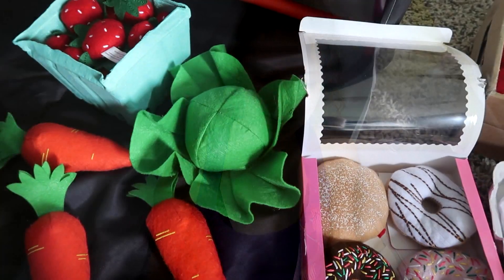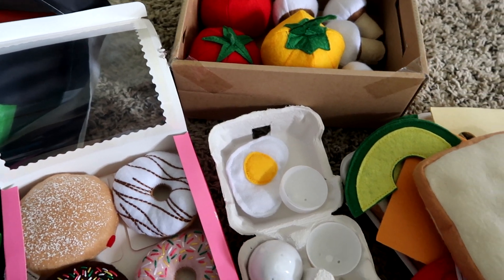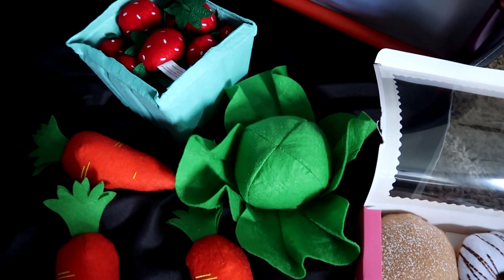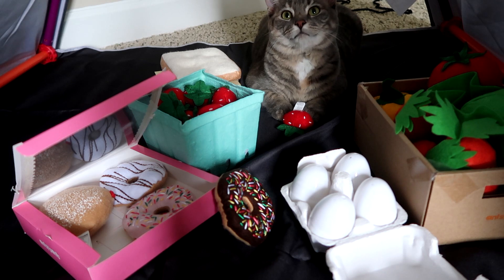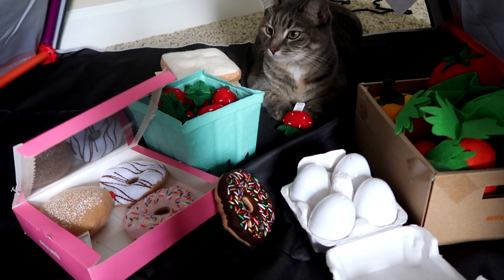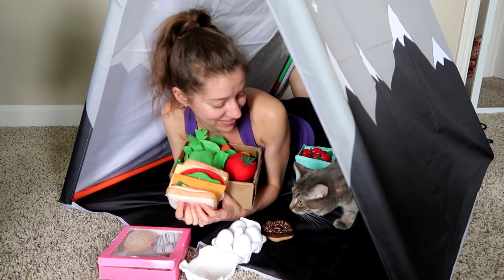Here is a closer look at all of the food. If you guys can choose a favorite, leave me a comment down below and let me know which one. I think the sandwich is going to be my favorite for today, but I do love the strawberries, and the donuts, and the lettuce, and the carrots, and the eggs, and everything else — it's so awesome. Em, are you stealing all my food? You got all the food with you! I want to thank you guys so much for watching. Be sure to subscribe and I will see you next time.